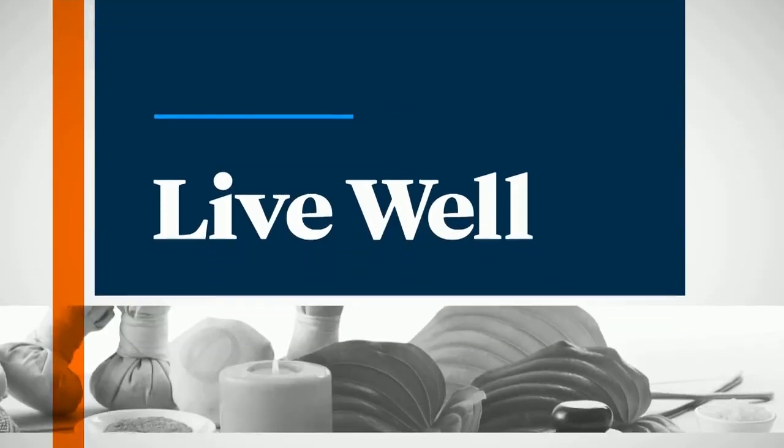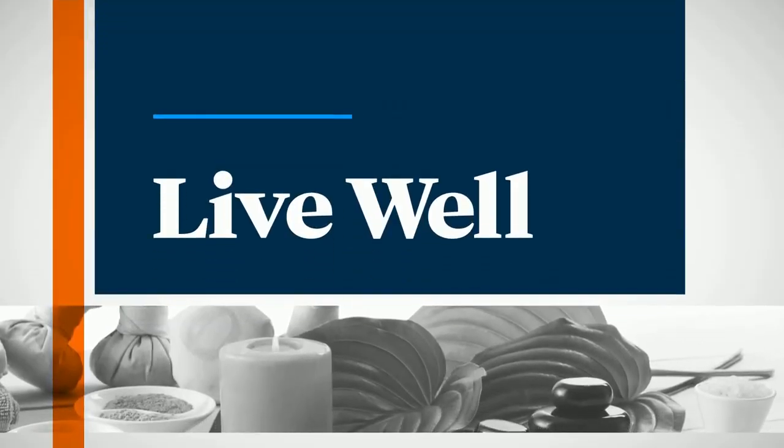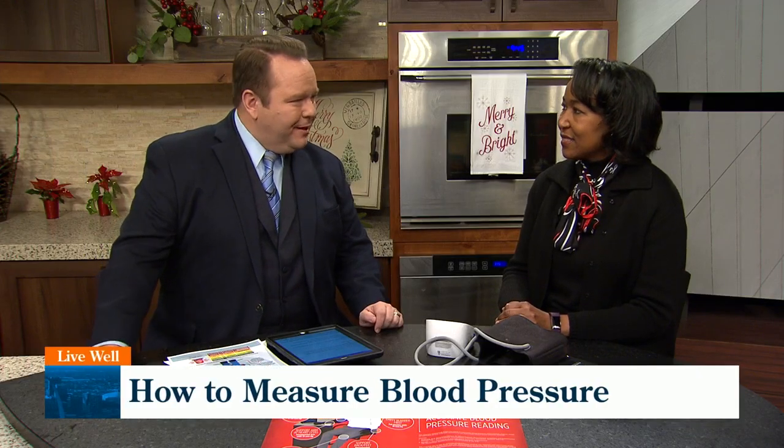Welcome back to Great Day. I am very excited for our next segment. The American Heart Association recommends home monitoring for all people with high blood pressure to help the health care provider determine whether or not treatments are working. Dr. Angela L. Brown is an American Heart Association volunteer and a hypertension specialist. She joins us this morning with a demonstration.